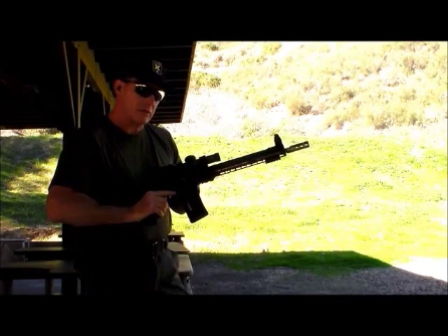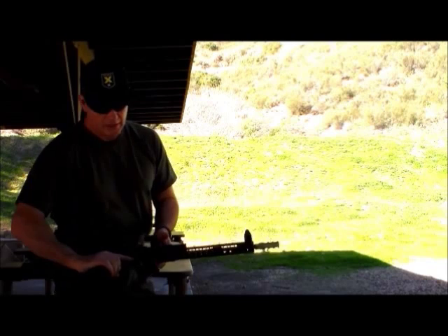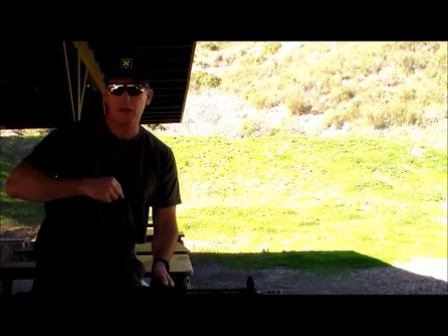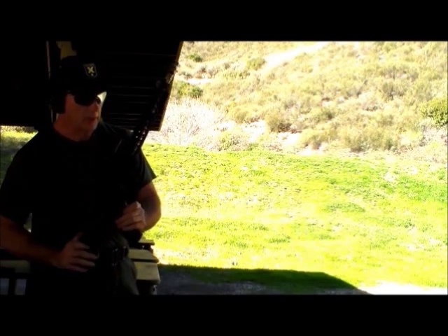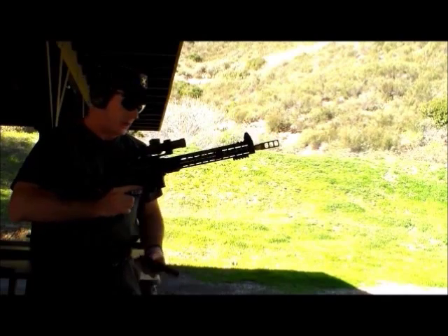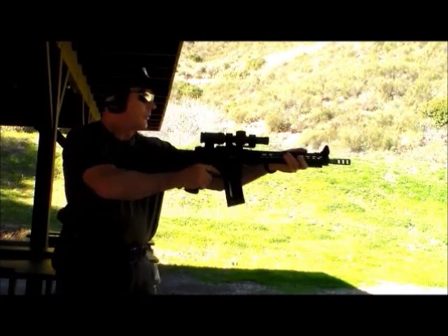I'm kind of glad I did that because I'm getting just a little bit of rise, but not as much as before. So let's go up to that minimum size that Armlight recommends. Drilled the top port and the right here with that next size up — the 1/8 — which is the actual size Armlight recommends starting from. We're going to try shooting some rounds now with this and see how the muzzle rise goes.